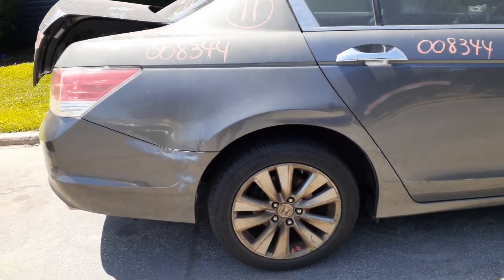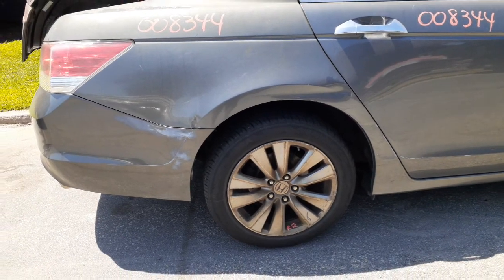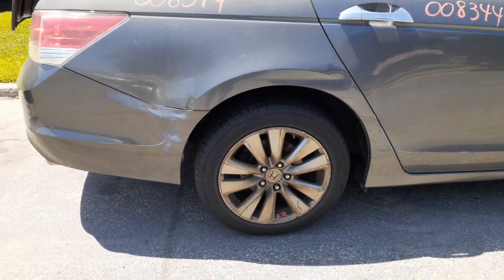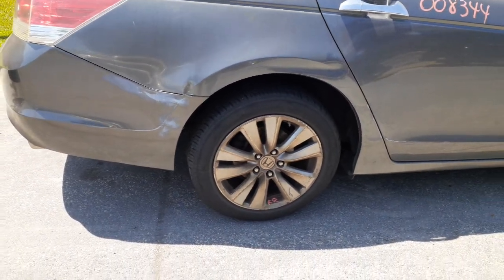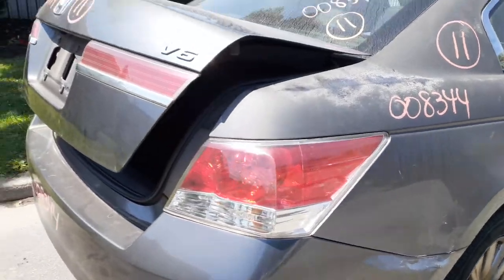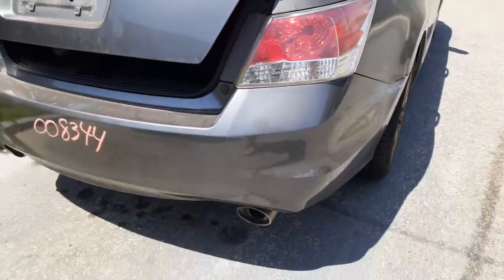EXL, all there. You got the four 17-inch wheels. Front ones aren't too bad, both got curb scarf. Rears got a little curb scarf plus some brake dust — the two rear ones need to be cleaned. You got left and right taillights and a rear bumper.